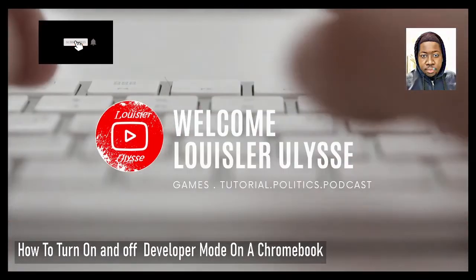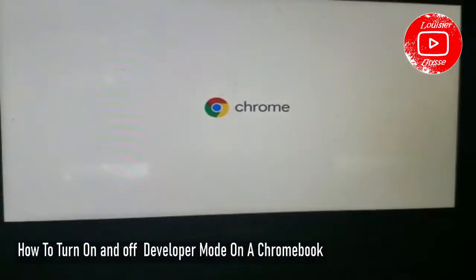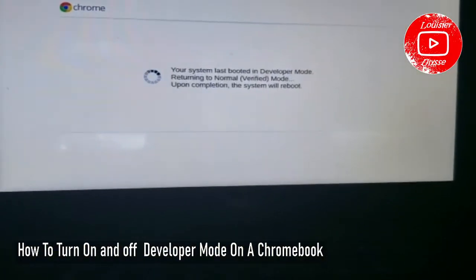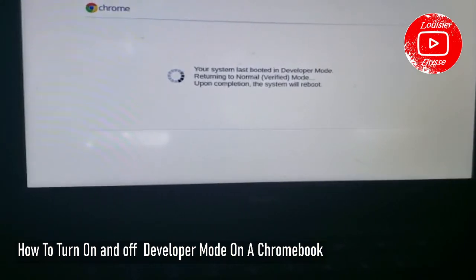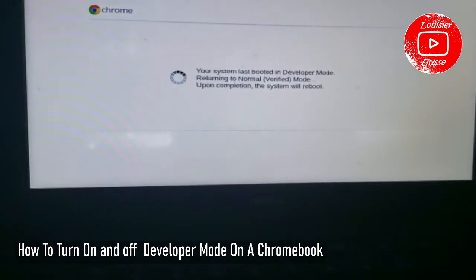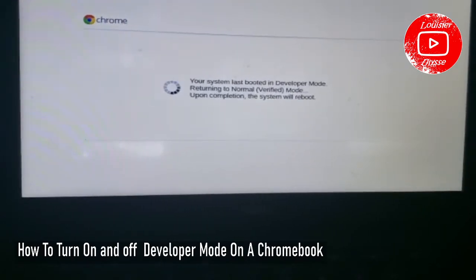It's reloading again. Once again, I'm your host. If you're here for the first time make sure you subscribe. Now it's going to put you in developer mode — that's what's going to allow us to reset and wipe the system. You might also need to put in an internet connection.